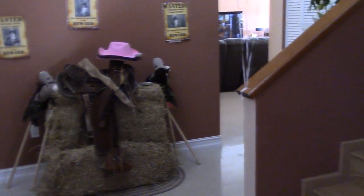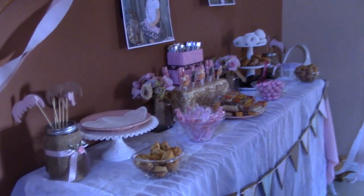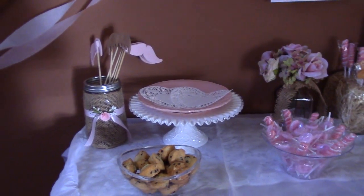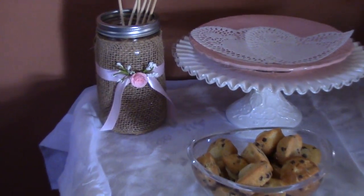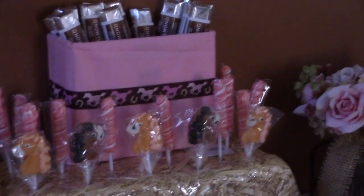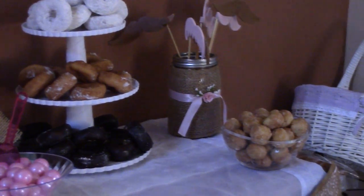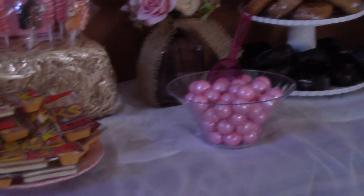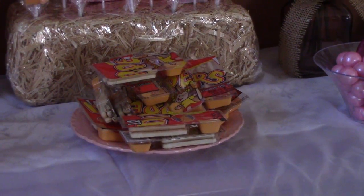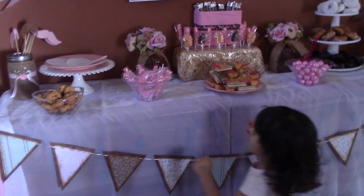This is my candy buffet table — it's going to have candy apples; I just haven't taken them out yet. I did these jars and I painted the mustaches. You have more candy — those are World's Finest chocolates. Then I have a little tower of donuts, donut holes, gumballs, and some crackers and dip for the kids, and lollipops.